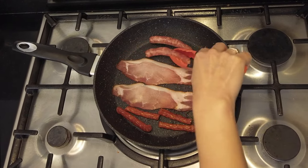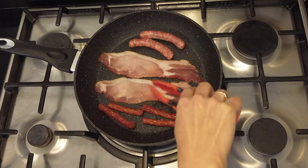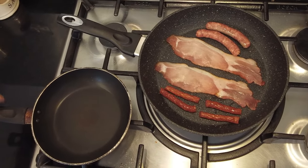Love the sound of the sizzling — it's like music to my ears. In the meantime I can cook the mushroom as well.